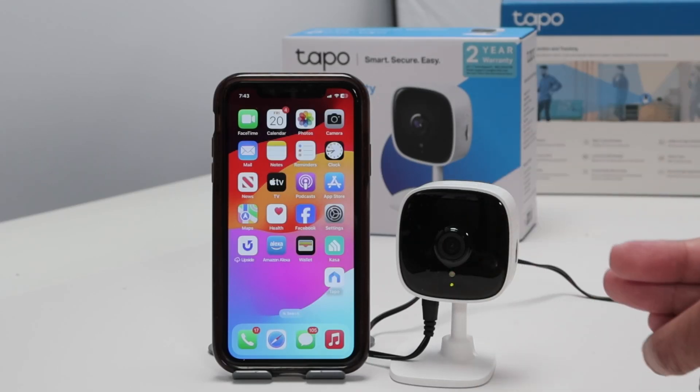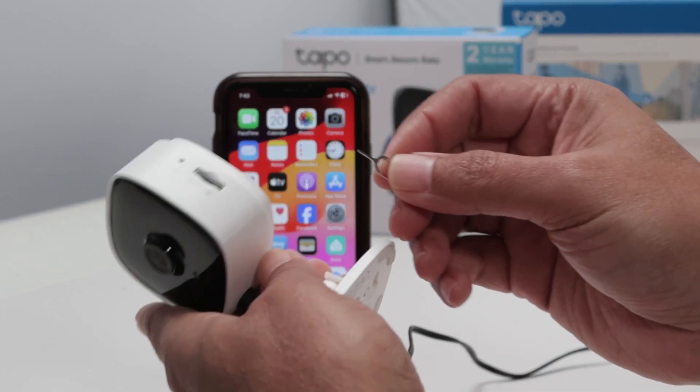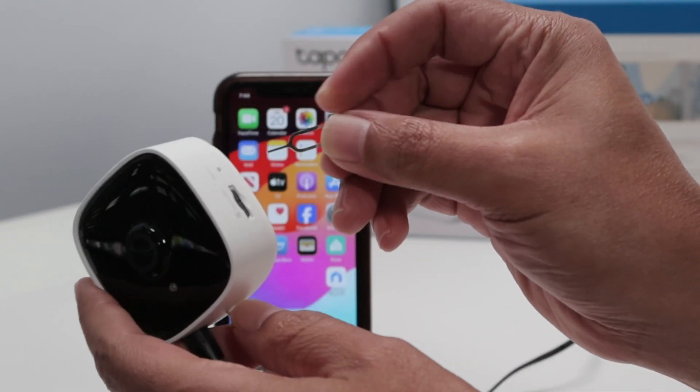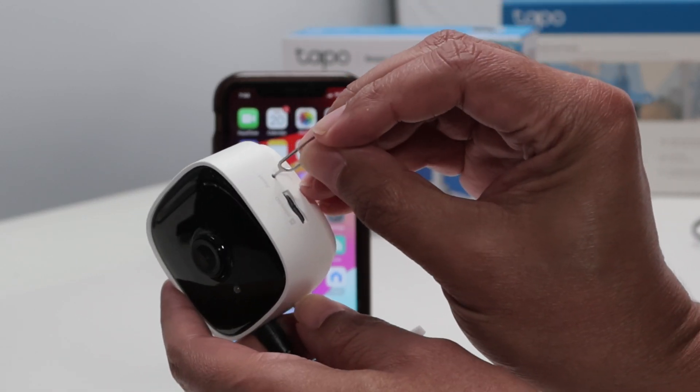Let's see how to reset a Topo C100 camera. You just need something like a paper clip and look for the reset button right here. Then you insert it and press and hold.